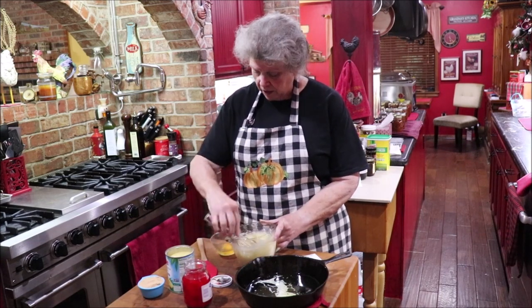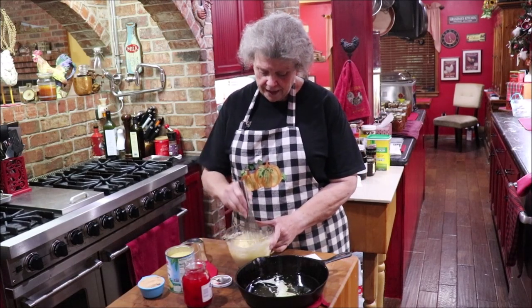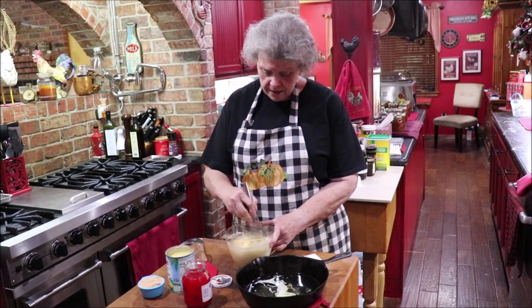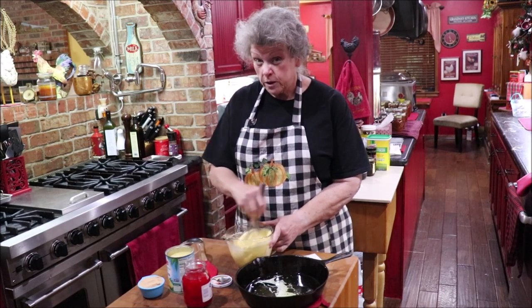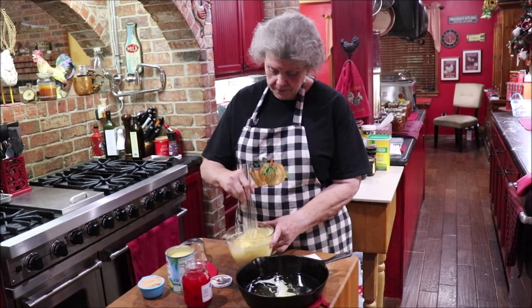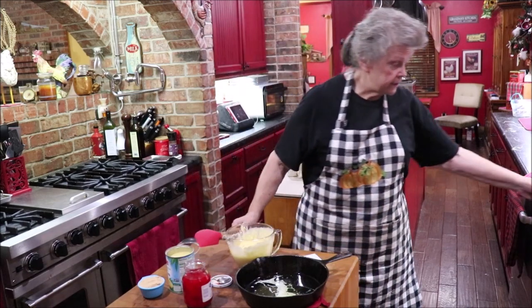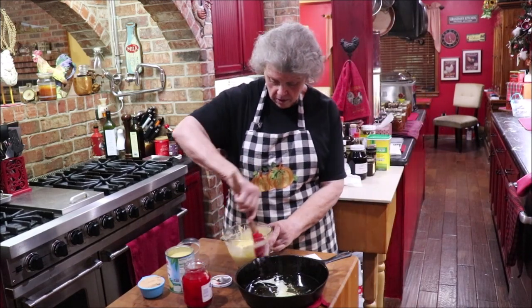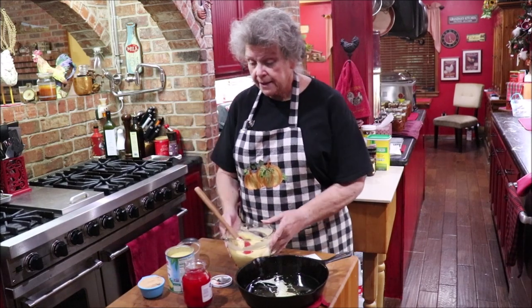Get all those little lumps out, then put my egg in. I just love country eggs — they're so dark and pretty. My cake dough will be yellower than yours if you don't have country eggs. I think that's mixed. I'll just use my spatula to stir it a little bit more, make sure there's nothing dry on the bottom. Okay, I'm going to set this aside.